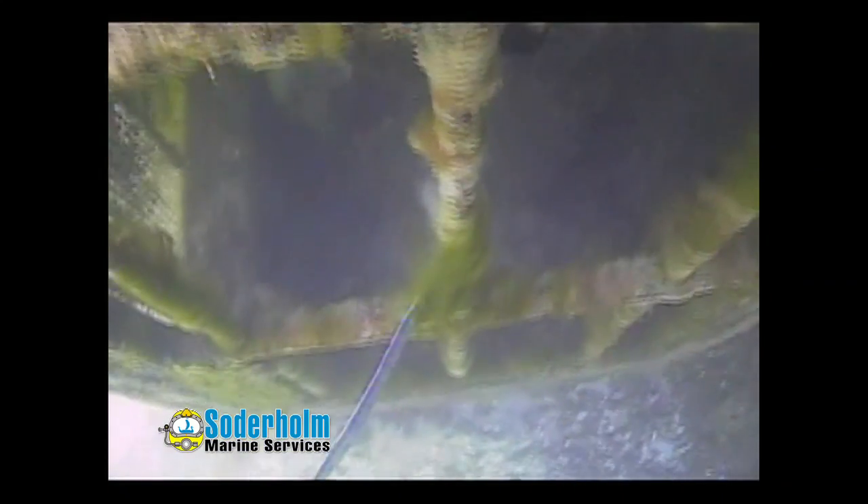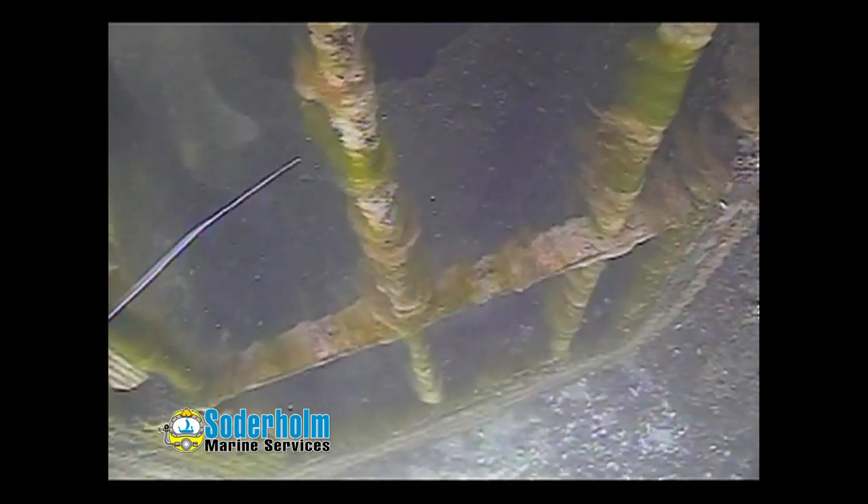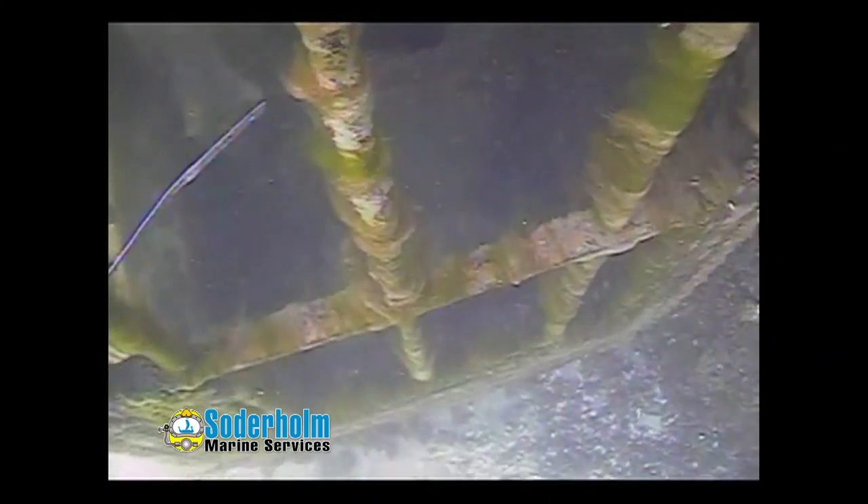We can see algae coverage on the bars. We can see the algae moving into the intake, and there is flow at the moment as the algae is being sucked into the intake. There is no debris within the intake and nothing stuck on the screen.